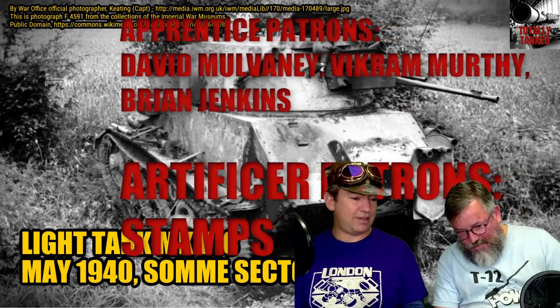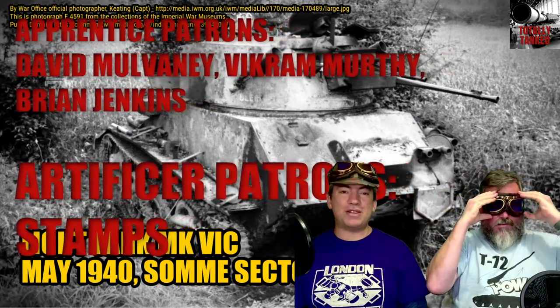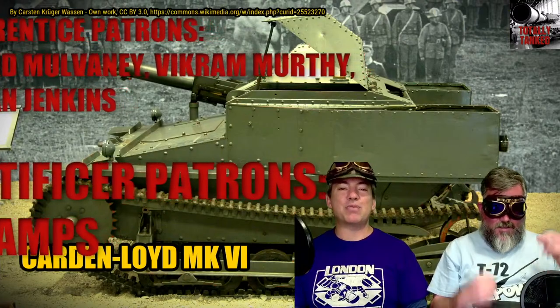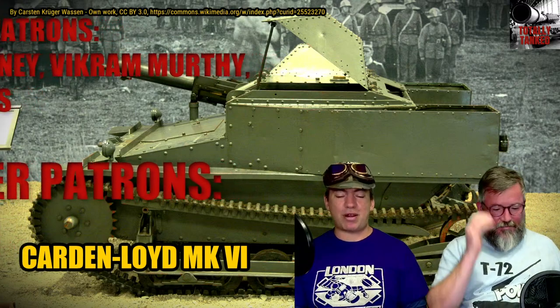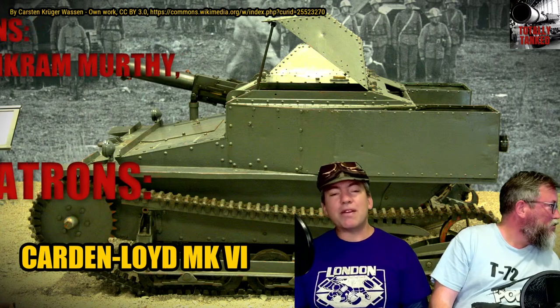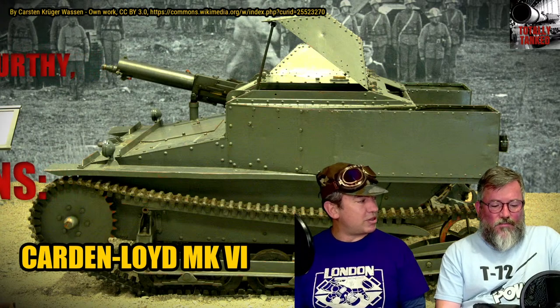Rob notices he's not wearing his goggles, puts them on. John then shows off something brand new from the internet — a cap — noting it may feature in one of their interview videos, and it inspired him to pick some up. There will even be a story about the cap at some stage. So, what have we got this week, this month, John?